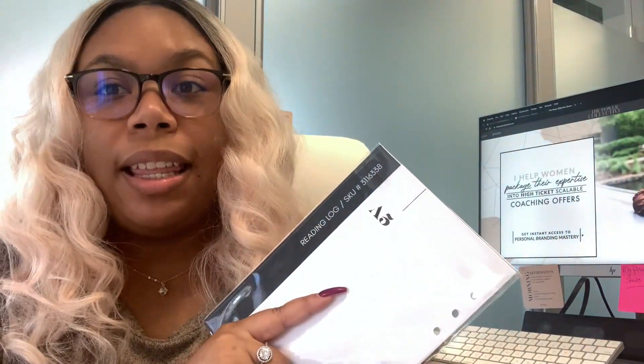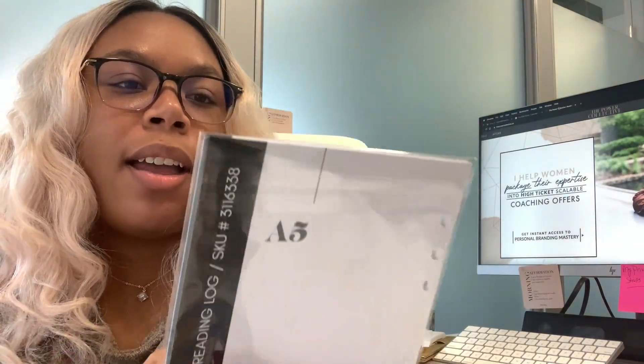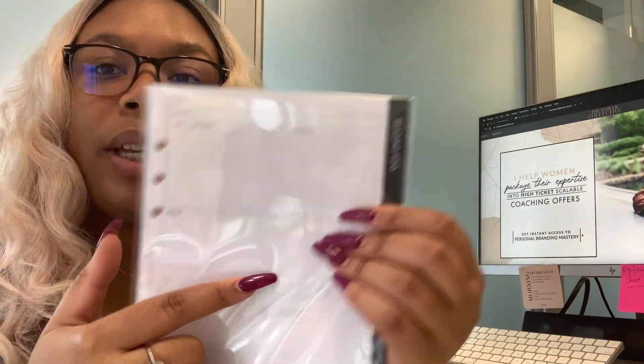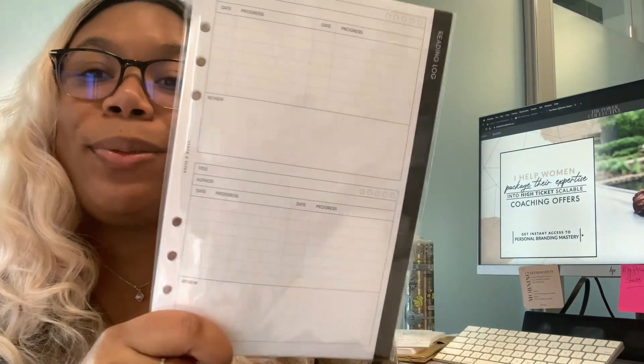I was literally just in bed last night saying I need to get some inserts to track the books I'm reading and the Audible books I'm listening to — and we got a reading log in the box. You can track title, author, date, progress, and your review. For progress you have two columns, so you can enter multiple entries about where you last left off. I could even use the progress column as timestamps when documenting Audible books. This was so timely — it's like scary timely.